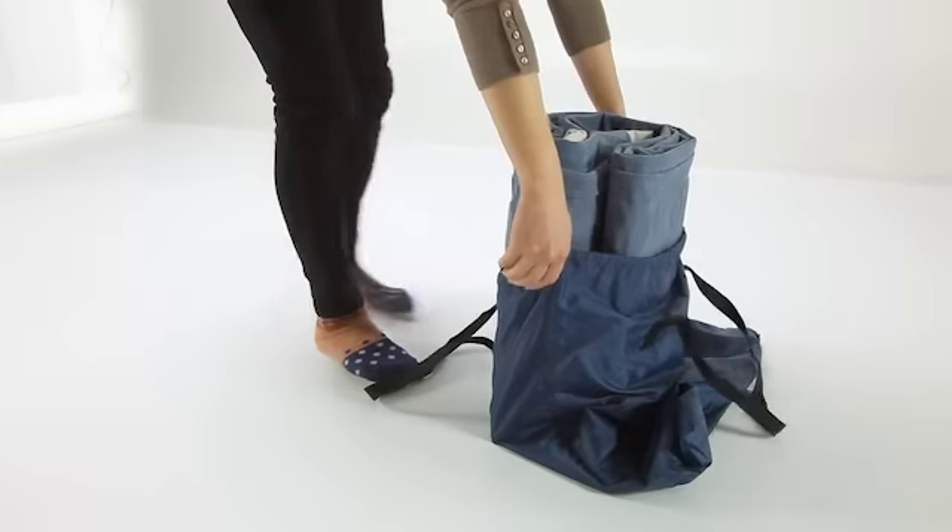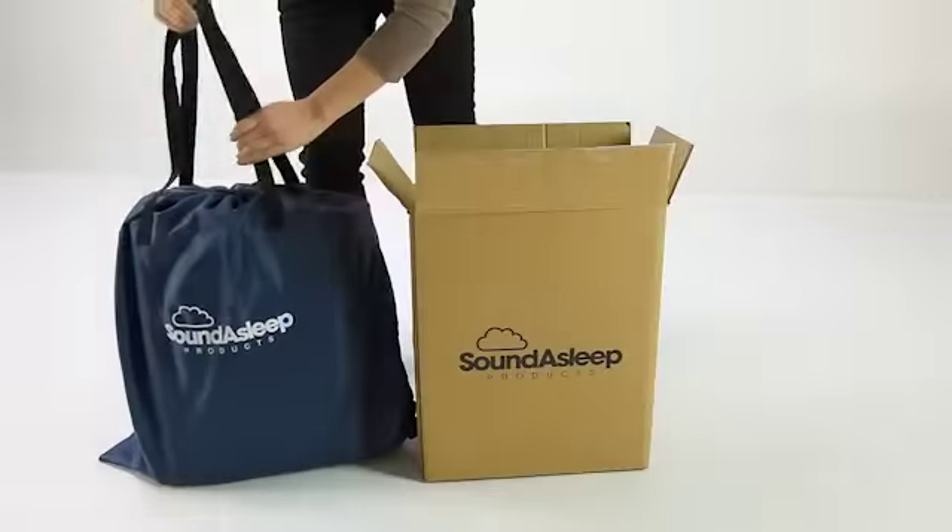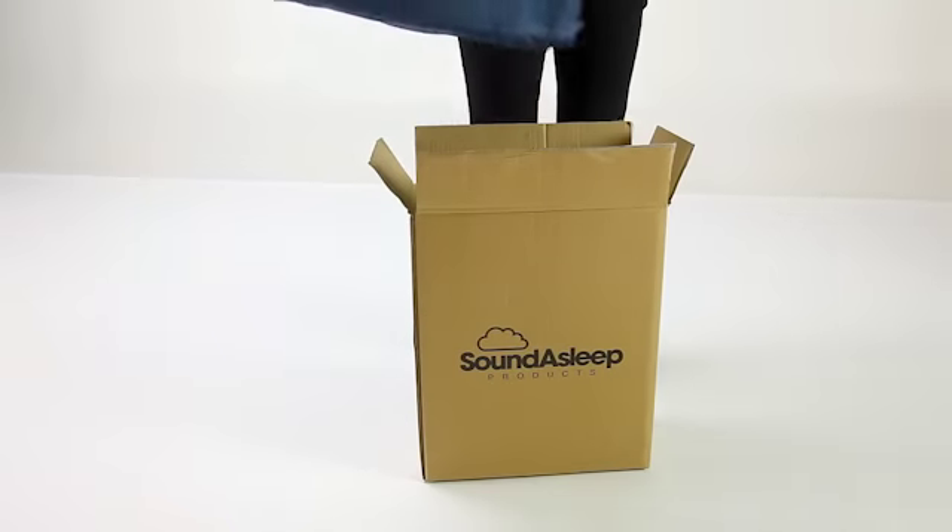You can now easily store the mattress in the carry bag and place it into the Sound Asleep Carton Box for easy storage.